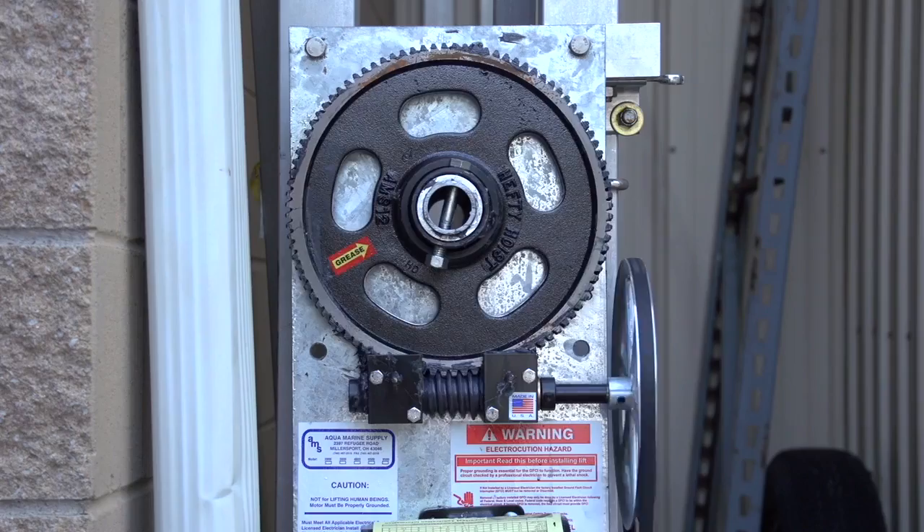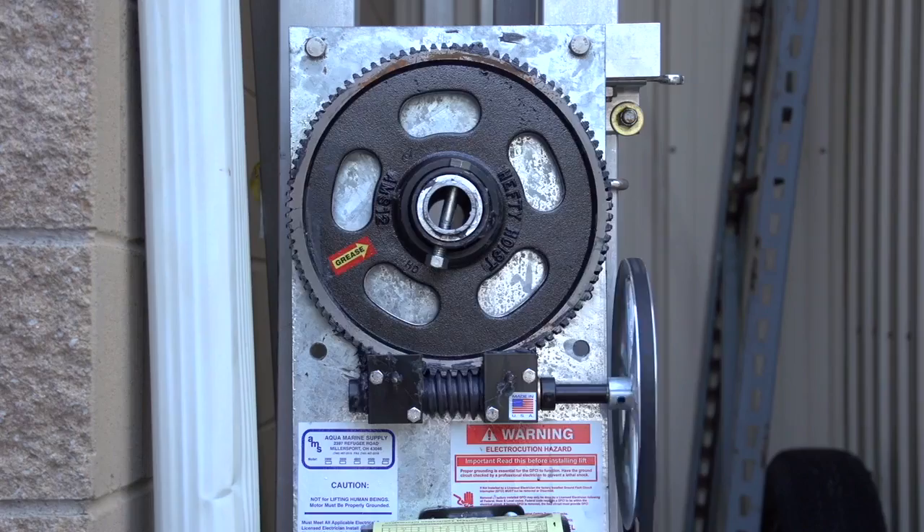The AMS flat plate is the longest lasting gear plate in the industry. With proper care and maintenance, it will reliably serve boaters for many years. Thank you.